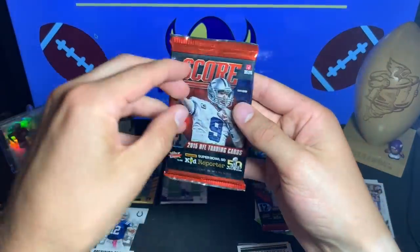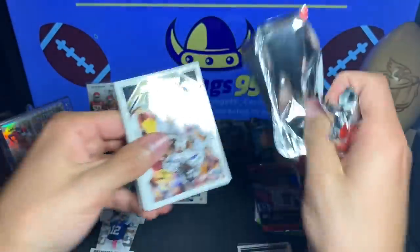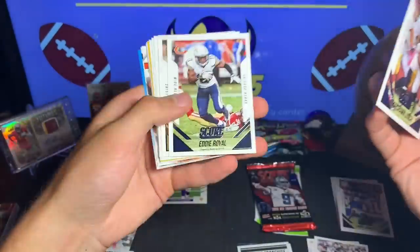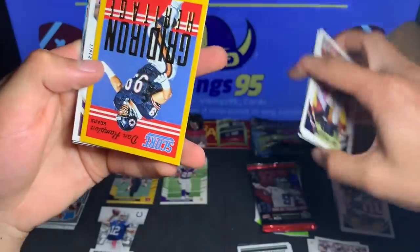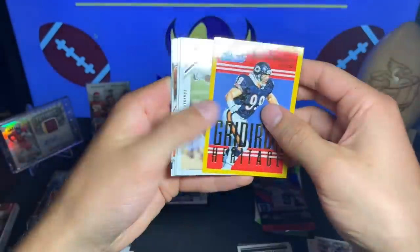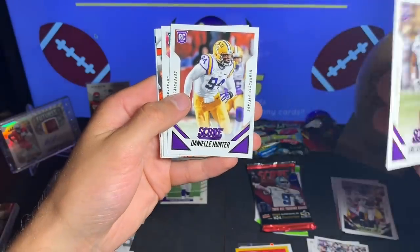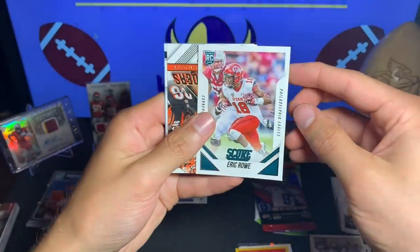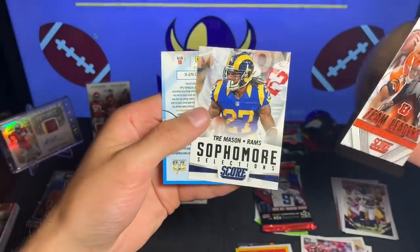All right, the next Score 2015 — these packs aren't anything too special but they're kind of fun and I got a hit out of one so I can't complain. Marshawn Lynch, Eddie Royal, Kenny Vaccaro, Sean Jackson, Khalil Mack. We have the gold parallel of Dan Hampton for Gridiron Heritage. Our rookies: Eric Kendricks — awesome Viking — Danielle Hunter — another Viking, two of our studs for the defense — and then Eric Rowe for the Eagles rookie card. And then two inserts: Team Leaders for the Bengals and a Trey Mason Sophomore Selections.